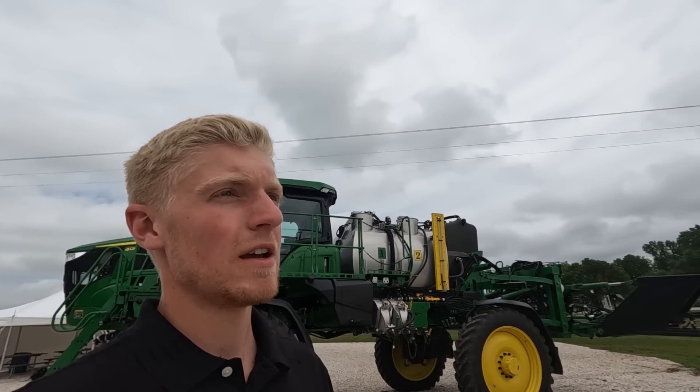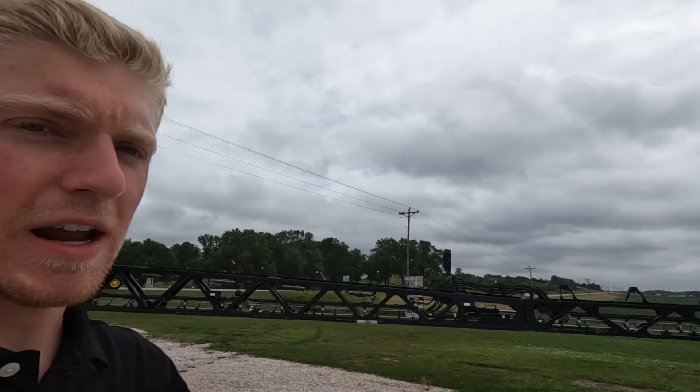We did some demonstrations earlier today here with CMB where we went out in this field and used See & Spray. This is a fairly weedy field, and we only had about a 54% application rate, which is insane.